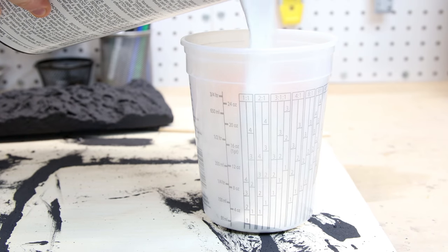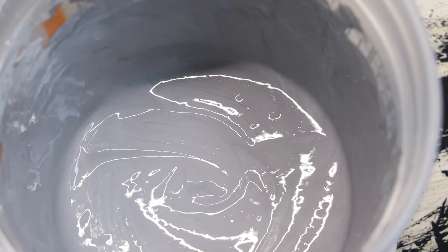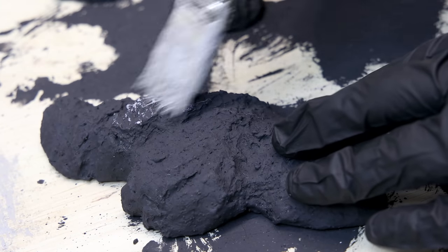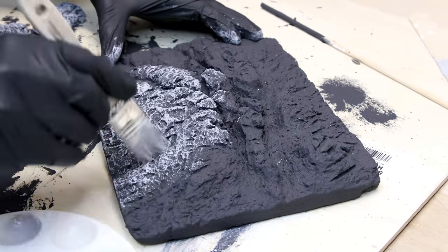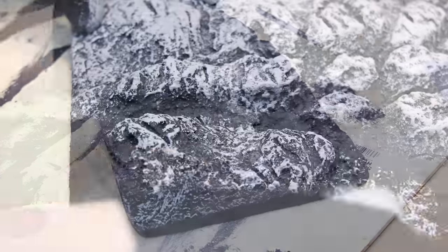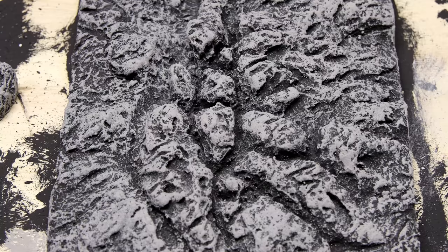Now we'll add the second coat. This time I mixed it up with a lot less of the charcoal pigment to get a medium gray. I added a blob of this paint to a palette and applied it to the foam with a dry brush technique — I picked up a small amount of paint with a brush and lightly coated the foam. This keeps paint from going into the recessed areas and thus makes the piece look more realistic and dynamic. I applied it to everything and let the paint dry. With the second coat applied, you can really see the details.